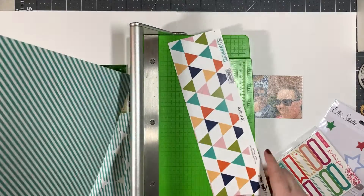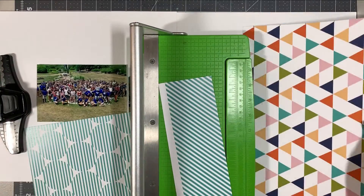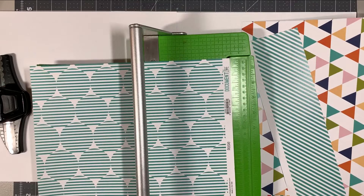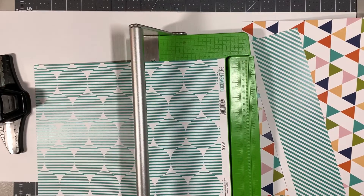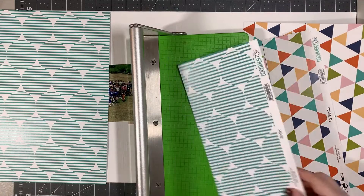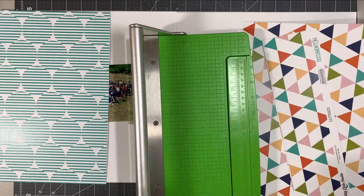I didn't want to put that on the other side because he would have been looking out of the layout. So I wanted to make sure that photo was on the right-hand side. Now I'm just cutting out this triangle paper, and that's what I'm going to use as the main chunk of paper over on the right-hand side. It's a floral paper in the sketch, but I went for a more graphic look considering the subject.